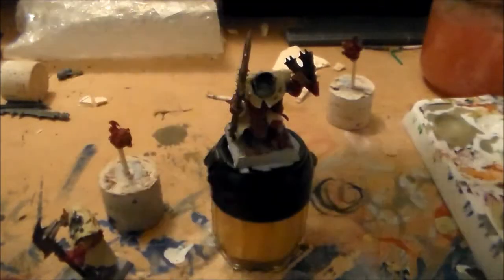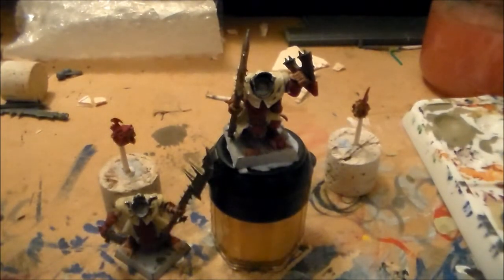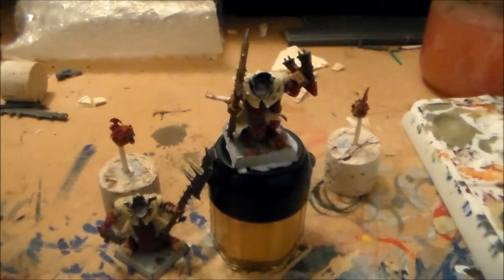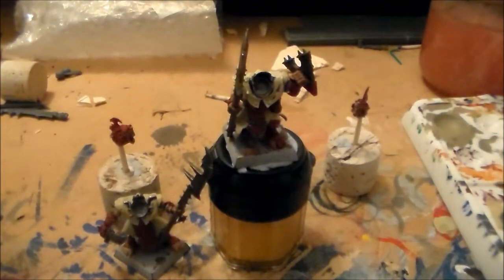Tomorrow I'm going to get the heads attached to the bodies. I'll do a proper video with decent lighting — this room isn't the best right now. I'll get some proper pictures and a full look at the model in full, so hopefully it should all come together. Thanks for watching — let me know what you guys think and make sure to check out tomorrow's video to see the final look.